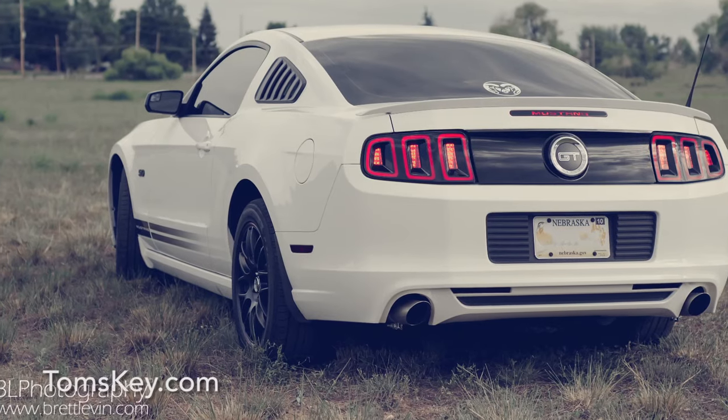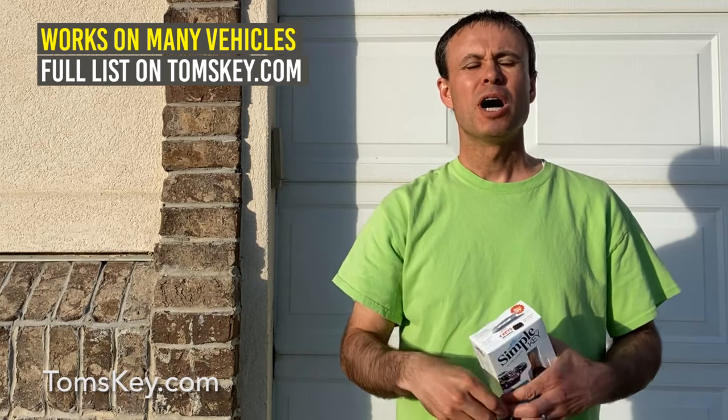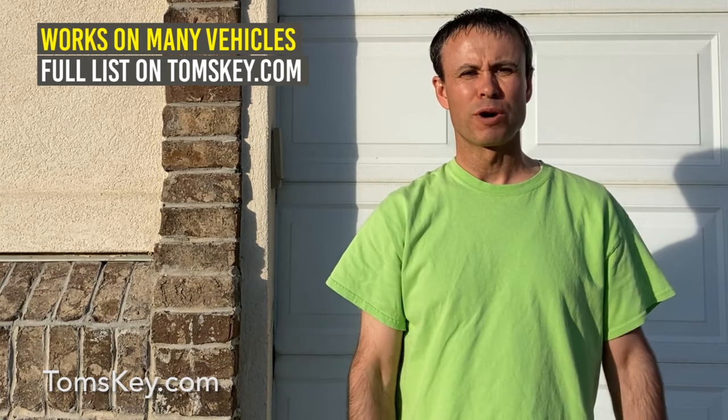Do you need a new car key and remote for your Ford Mustang? I've got a solution that can save you big money over dealership prices. The best thing is you only need one key to program up to four keys for your vehicle. I called around and was quoted over $280 for a new car key. If you're tired of rip-off car dealership prices, smash the like button to help YouTube share this video with others.